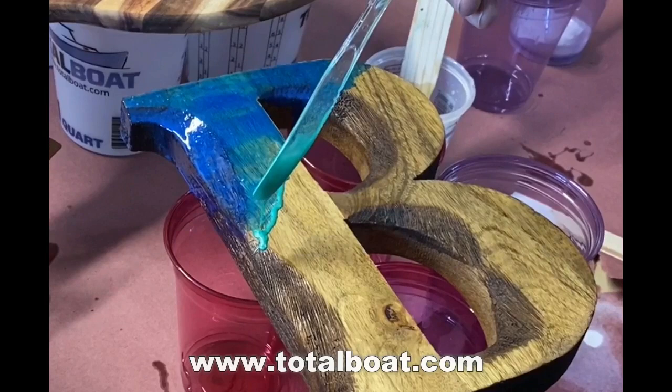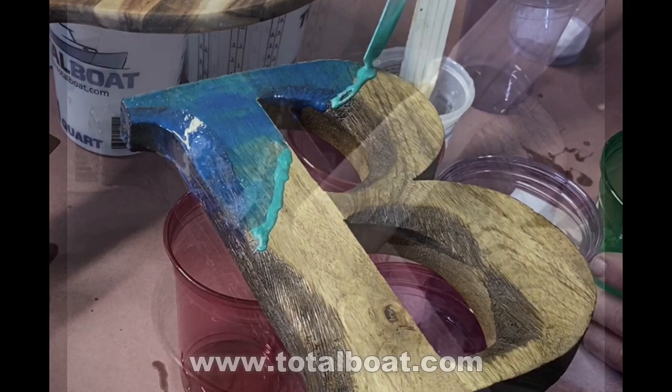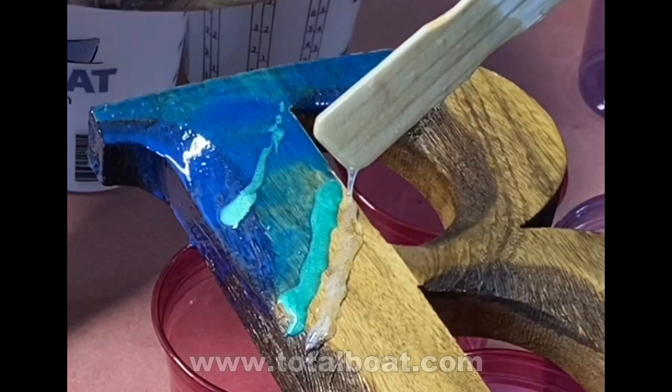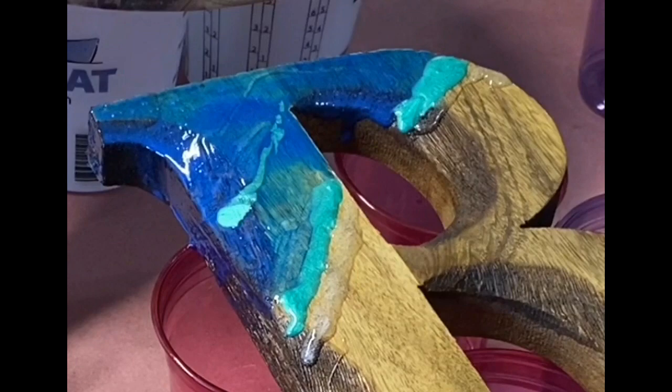You can play around with different colors — you could go to a real dark blue, you could do all greens, depending on if you want it to look tropical or local. After the green, I then drizzle on some clear. I also added some clear behind the green, and I'll show you why in a minute. It allows all of the different colors to kind of flow together or across each other nicely.